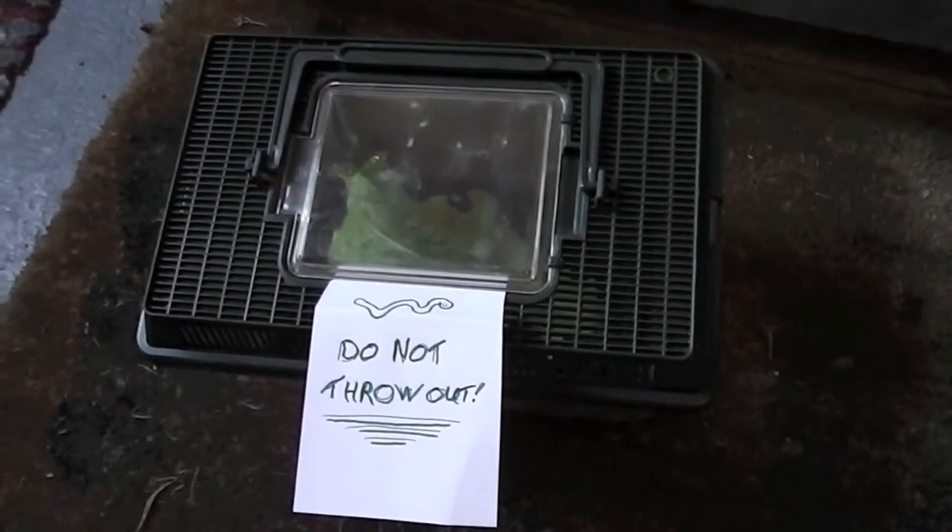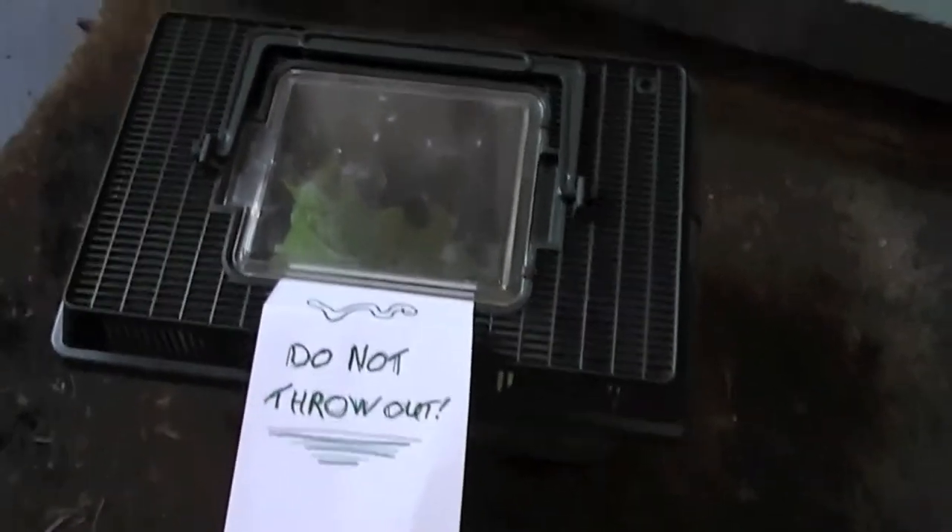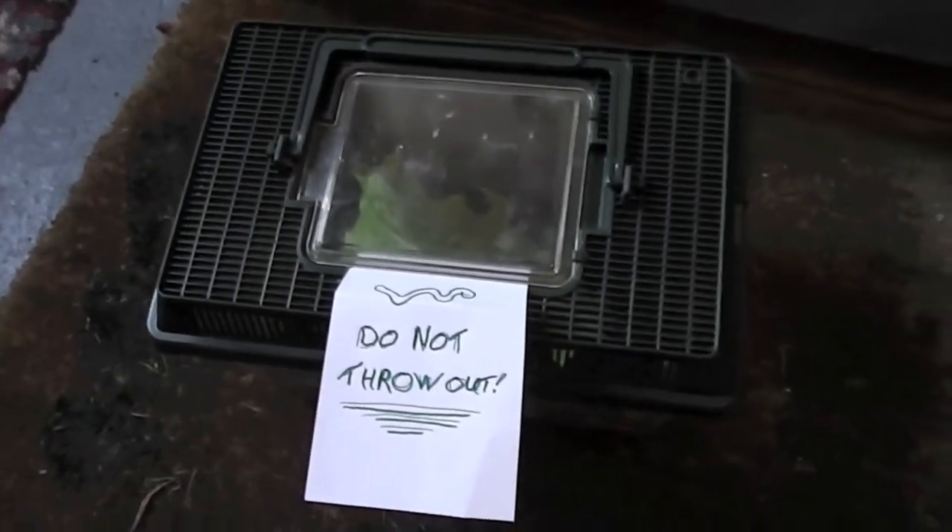Hey, it's Nicoletti here. I thought I'd show you this box where my caterpillar is. As you can see from the last video, it has actually buried itself.